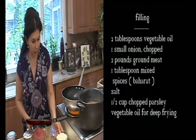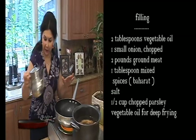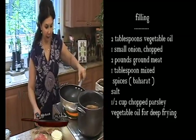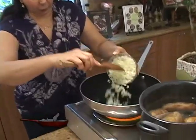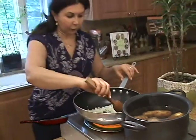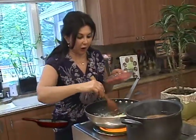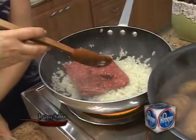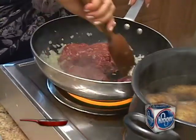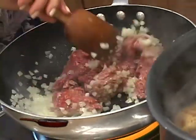While we are waiting for the potatoes to cook, we will prepare the filling. I'll heat two tablespoons of vegetable oil in a skillet until nice and hot. To this I will add one small chopped onion. Sauté until soft — the onion has been sautéed for about two minutes and it's nice and soft. To this we will add two pounds of ground beef. I like using lean beef — this is 90% lean and 10% fat. We will sauté until brown.